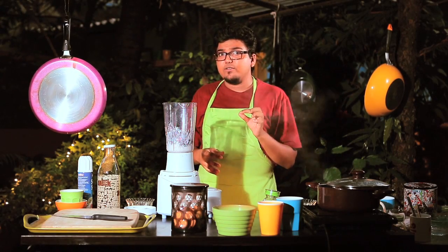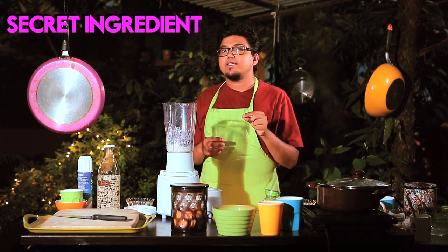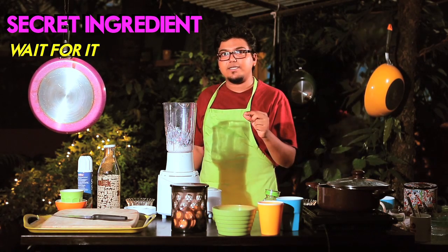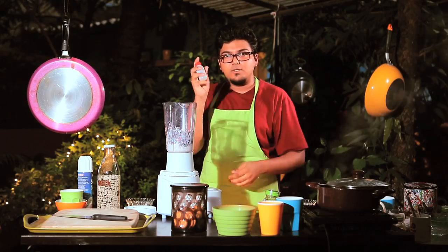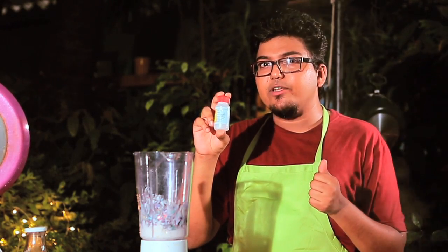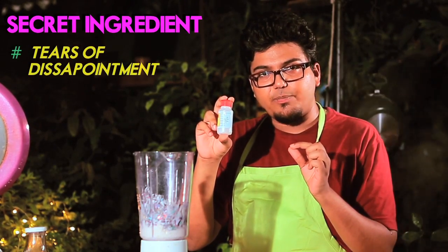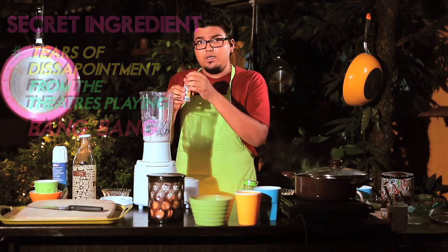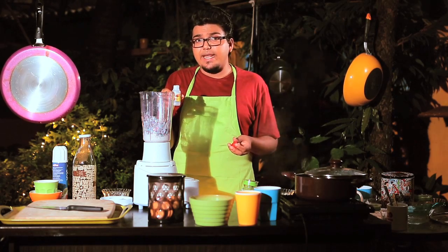Ladies and gentlemen, now it's time for the secret ingredient. This secret ingredient is so secret that it makes your secret look so small that it's not so secretive anymore. This secret makes the Bang Bang Smoothie the Bang Bang Smoothie. Are you ready? I'm going to tell you — this is freshly collected tears of disappointment from the theatres playing Bang Bang. You could be one of them. Now this secret ingredient might be easy to come by, but it's hard to collect.